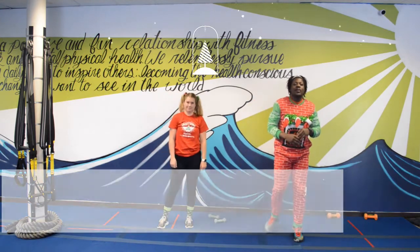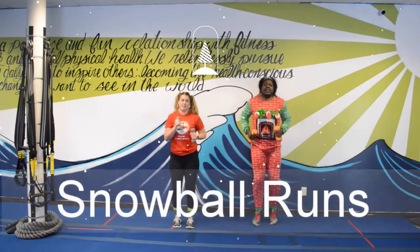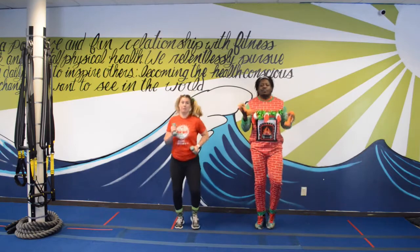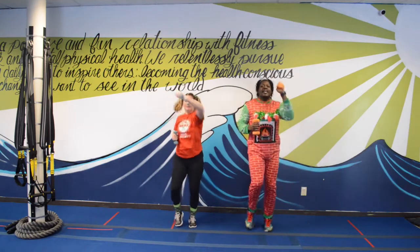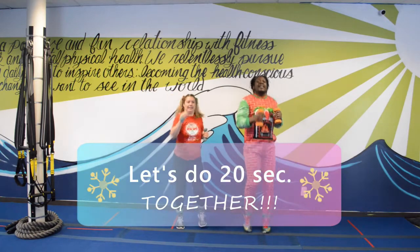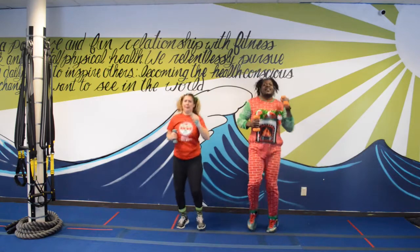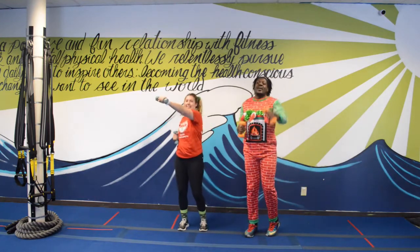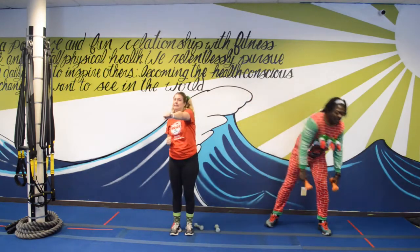Our third exercise — we normally do five but today we've got snowball run. Pick up both dumbbells. We're going to do a runner motion and then throw those snowballs toward a target in front of or above us. Don't actually throw your weights — just pretend! Keep those arms moving. We're going to do this for about fifteen to twenty seconds. One through twenty — great job!